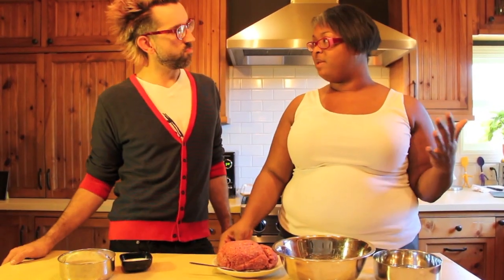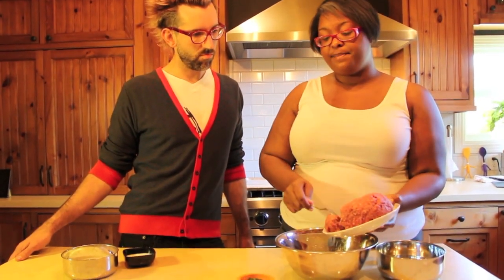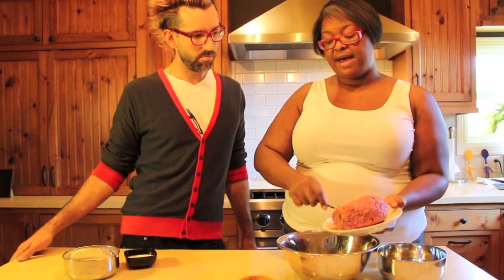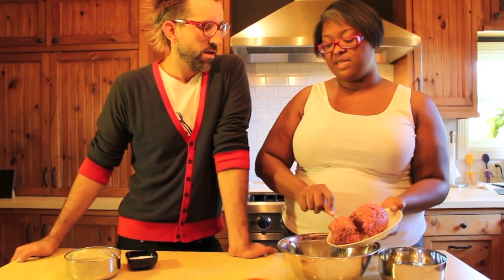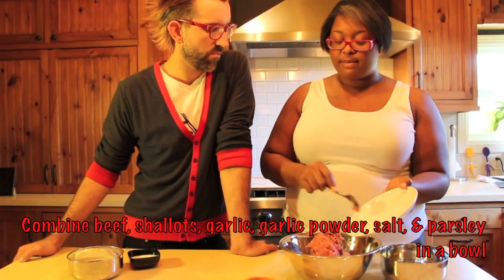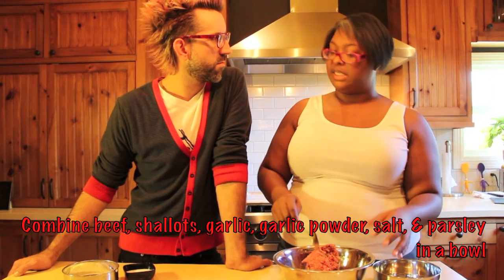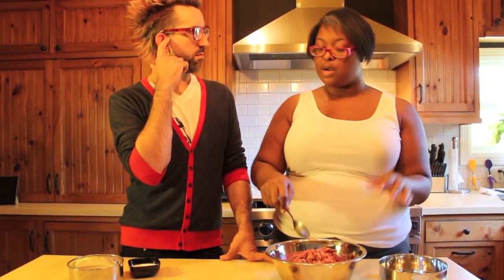The secret to making great meatballs is you want to keep moisture. In terms of the beef, we're using an 85-15 ground beef — that means it's 15% fat, a little fattier. 30% fat is too much; when you cook it, it's going to be really greasy. So 85-15 is great. Top sirloin is too lean. I like 85-15 or even 80-20 — let's stay within that range.